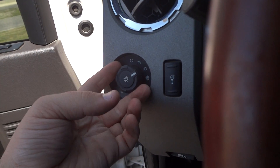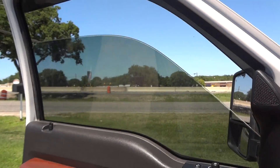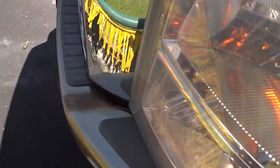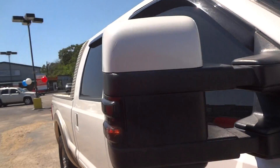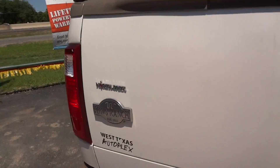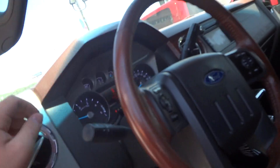Now we're going to turn on the lights. It does have automatic lights, the fog lights, and the hazards. The driver's window is automatic down. All right, now let's go ahead and check out the exterior, then go back in and shut off all the lights.